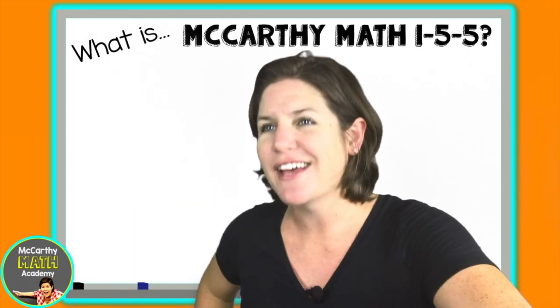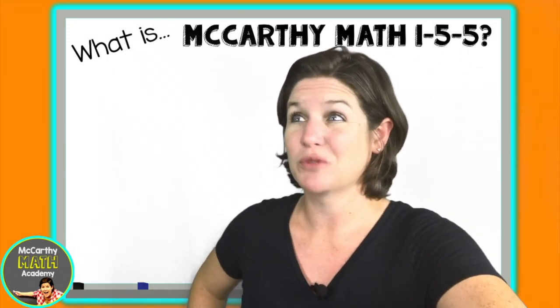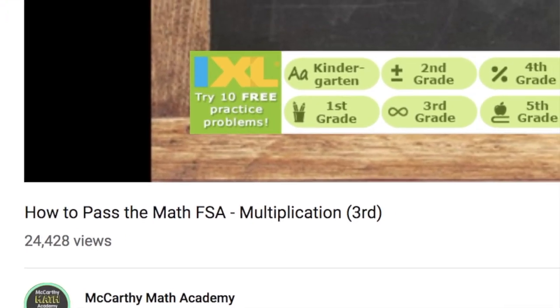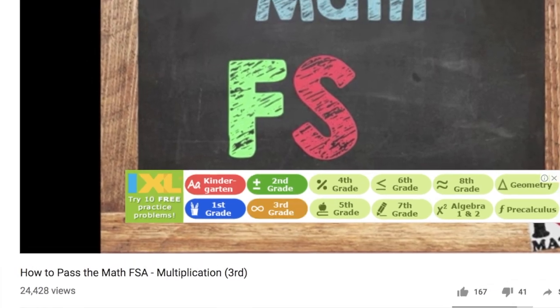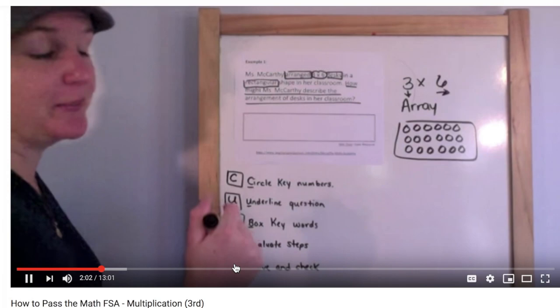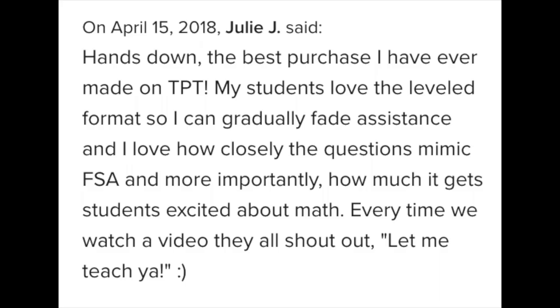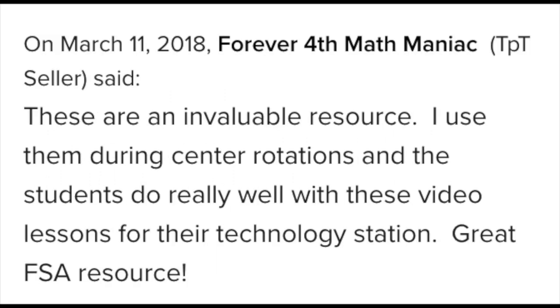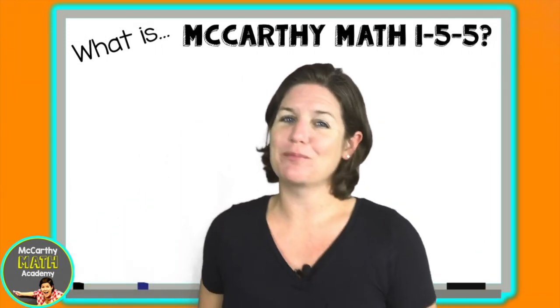But I guess I could settle for 'math is my jelly or marmalade.' In 2015, I created How to Pass the Math FSA for grades three through five — a video series that I uploaded to YouTube and created a student guide to go with it. So many teachers and principals across the state of Florida have reached out to me raving that this series was a game changer for their students.